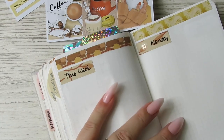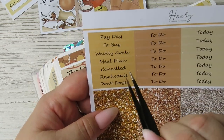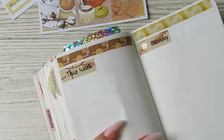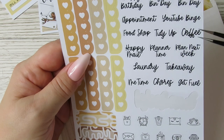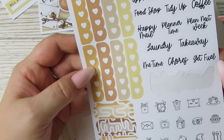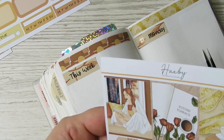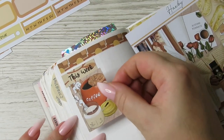Let's do the four boxes and then the headers. I love these - they're really functional. You've got payday, weekly goals, meal plan, cancelled, reschedule, don't forget. The weekly goals one you don't normally see on a kit, so that's really good. And then happy birthday, recycle, rubbish, appointment, YouTube, food shop, tidy up, coffee, happy mail, plan a time, plan next week, laundry, takeaway, me time, chores, get fuel. I think they're really cool.